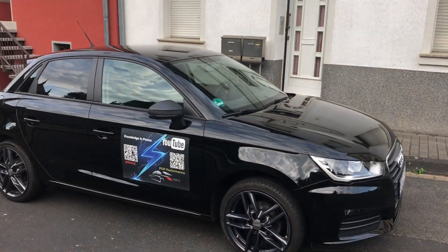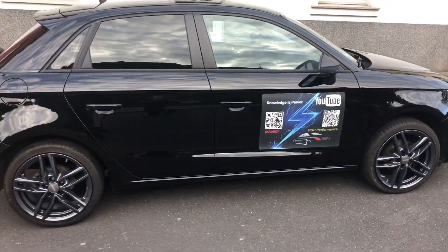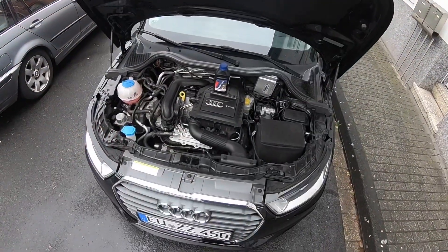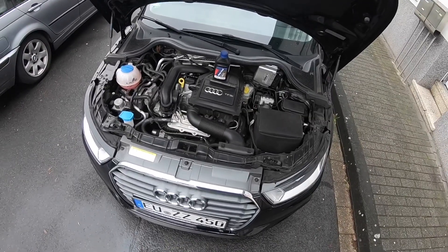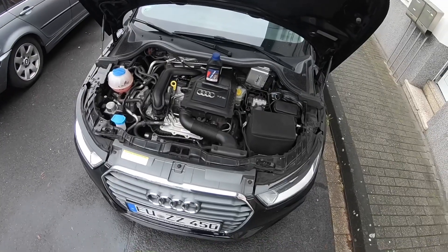Hello, today I'm going to show you how to check and top up your brake fluid on your Audi A1, S1, or Sportback. Open the car bonnet and as you can see, there is the engine area.